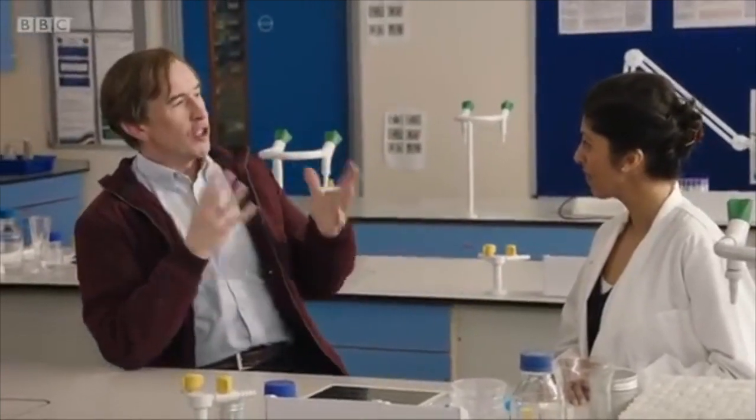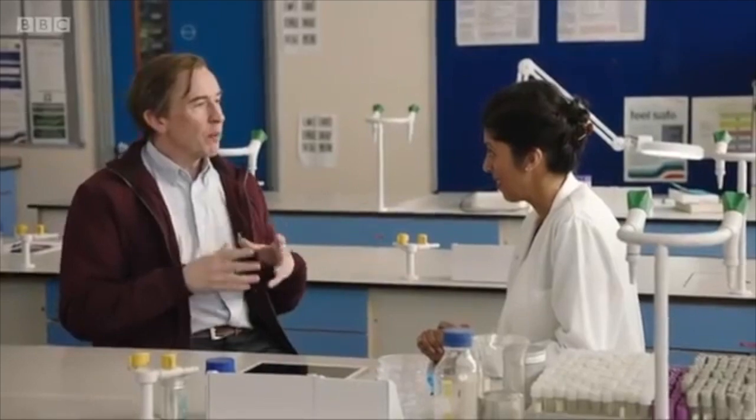Hi Jean. Jean, hand washing — how often should we be washing them?